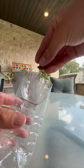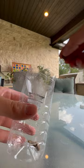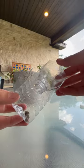Now take a couple of pieces of dog food and drop them down into the water bottle trap. And just like that, your minnow trap is done.